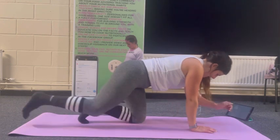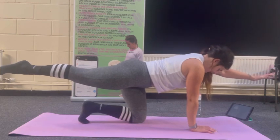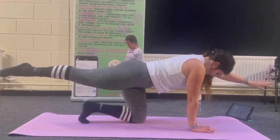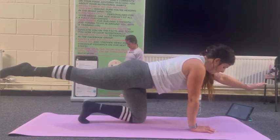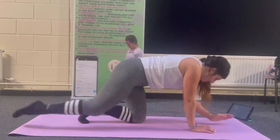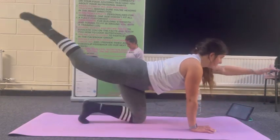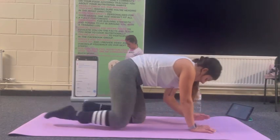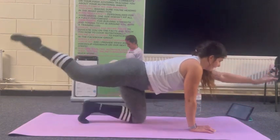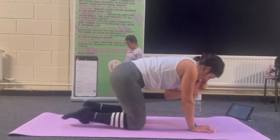Let's swap over. Ten second hold — ribcage in, seven, six, five, three, two, one. Let's come in and out: one, two, three, four, five, six, seven — last two. Cat-camel for five, exhale in the cat.